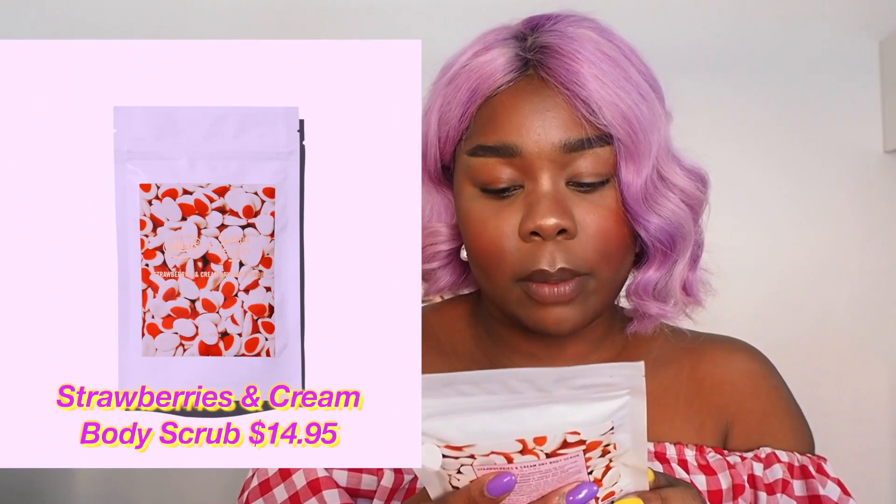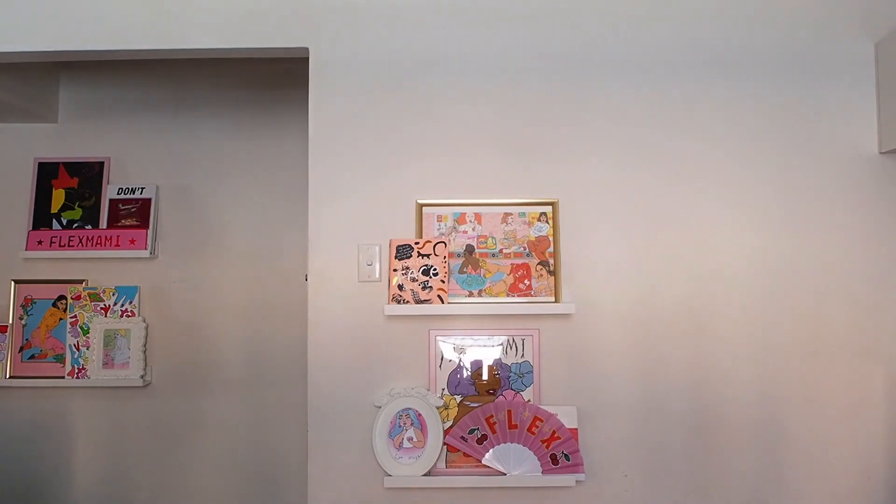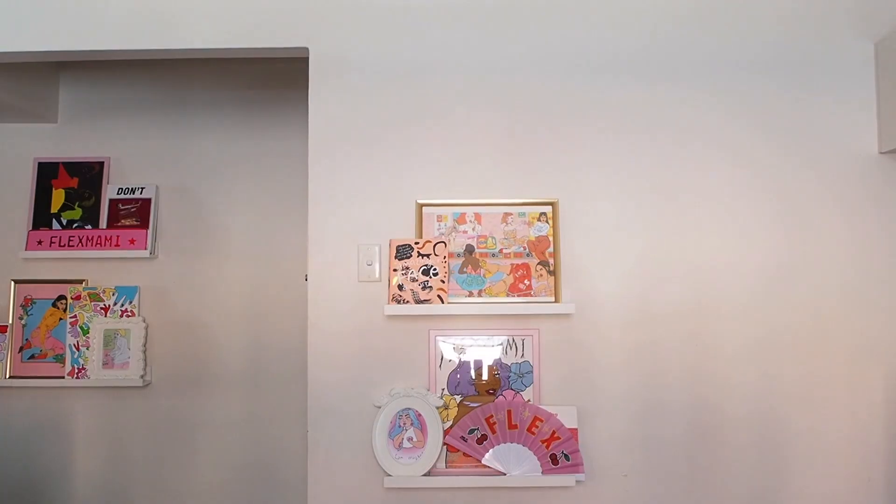Let me have a quick snack break. Ooh, Strawberries and Cream dry body scrub — cute! Once again, love this packaging. I've got to dampen my skin. Now you use your hands to massage the scrub over your entire body — we're going to do my hands. Rinse with warm water. My skin is smooth, my pores nourished, my follicles recognized.